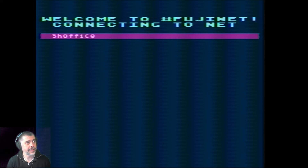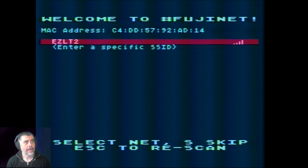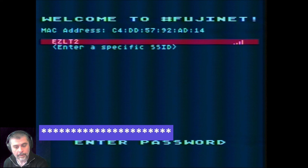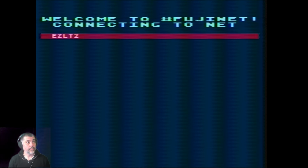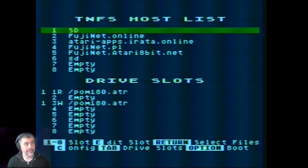FujiNet is booting and we can see a network it remembers — but that network doesn't exist anymore. There's a network that does exist locally, so I'm going to select that and enter the password. Saving the network — it's going to try and connect now. Connected to network. The FujiNet device itself has connected successfully.